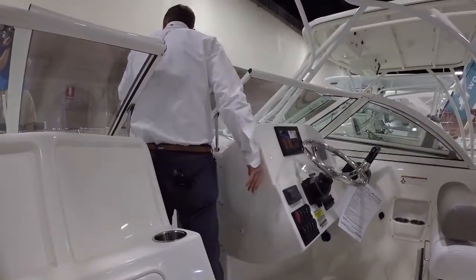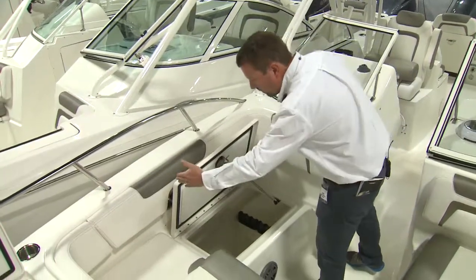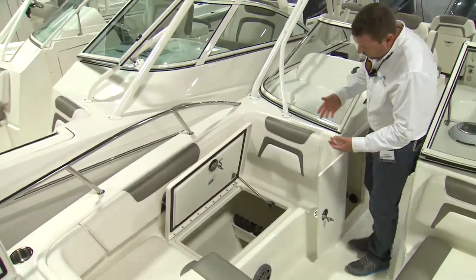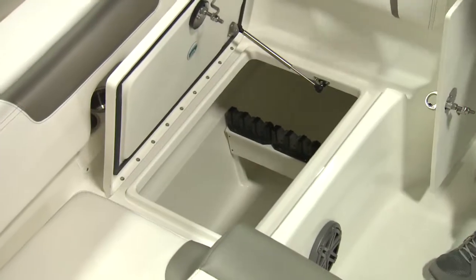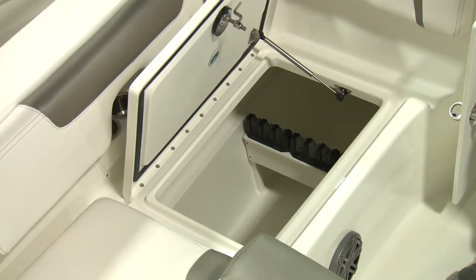Inside the starboard storage compartment, there's a tremendous amount of storage area. The storage compartment starts about right here and goes all the way to the back of the helm. Inside you can see we have storage for nine rods. It's dry storage, with a tremendous amount of possibilities for storing items in this area.